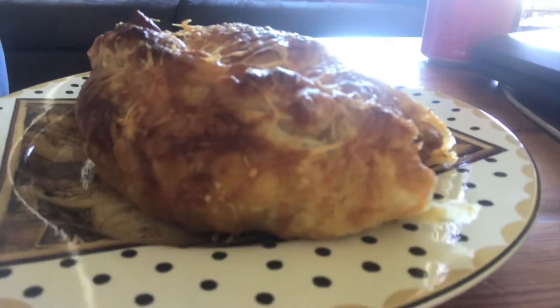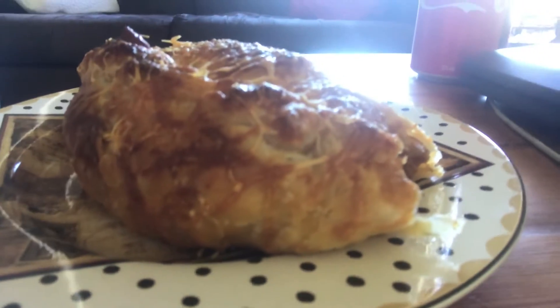Cut. I'm going to try mine. Have a bite. Mmm. That is yum. It tastes yum. It looks yum. It is yum.